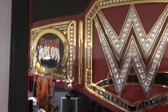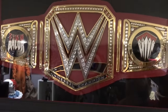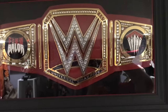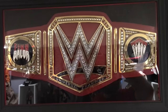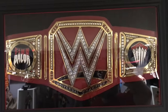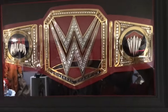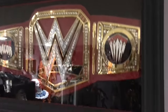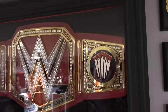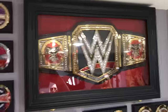Since the last video, I got the correct side plates. WWE Shop originally sent me two side plates that both had Finn Balor's name on them, so I got the correct ones and got those put on. I went to the fabric store last night and got some black felt — previously it was red.